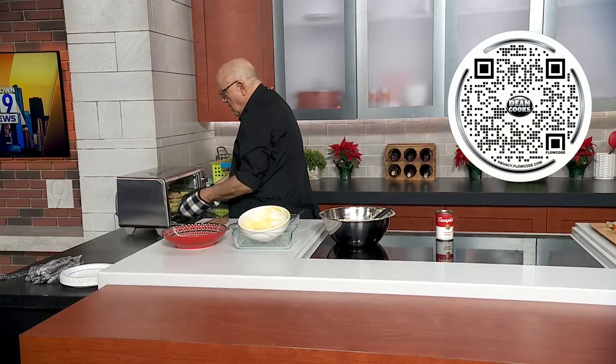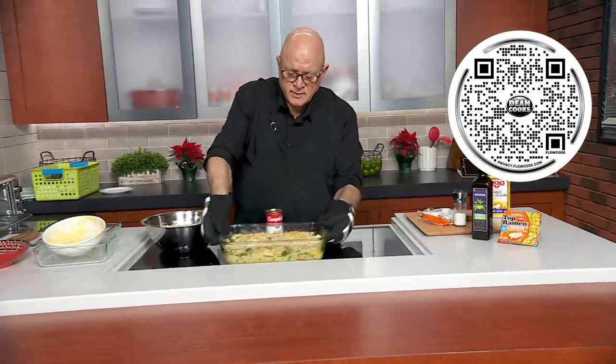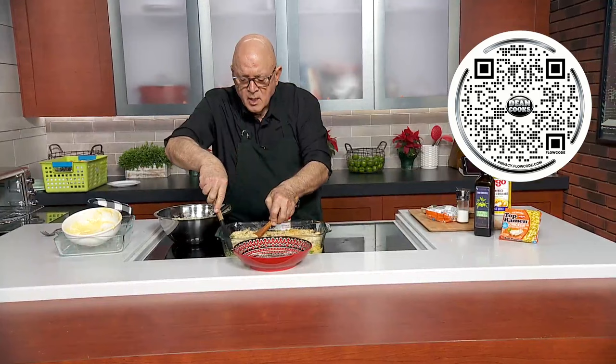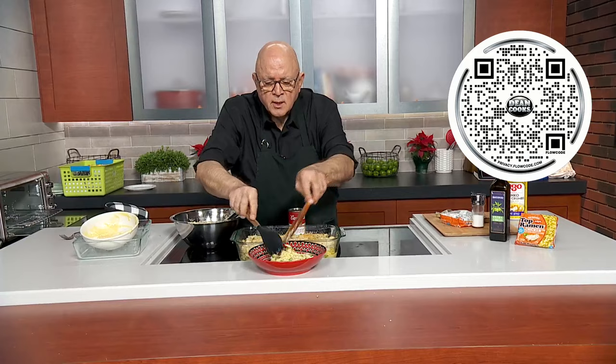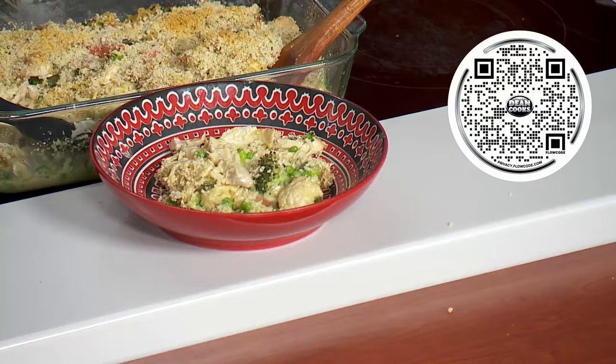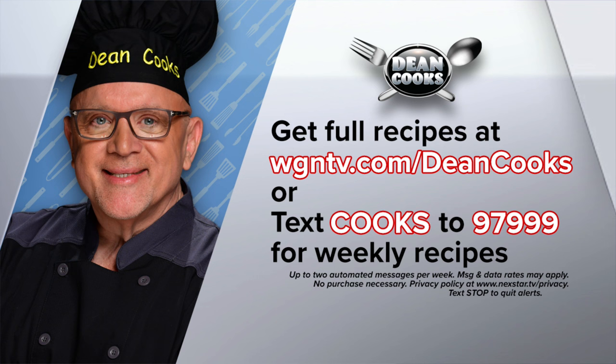Perfect for this chilly weather. Look how fantastic that looks — really nice. You can see the noodles and the vegetables right in the bowl. This is a fantastic cold night dinner, simple as that. The recipe is right there when you scan that QR code with your smartphone, or you can go to WGNTV.com/DeanCooks. We automatically send these recipes out every week if you just text the word 'cooks' to 97999.